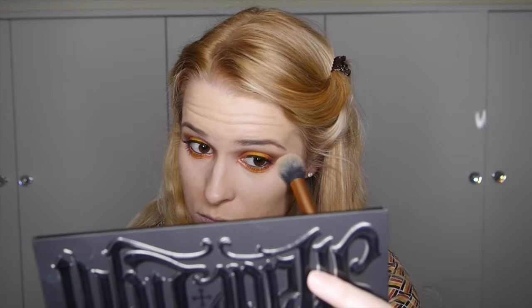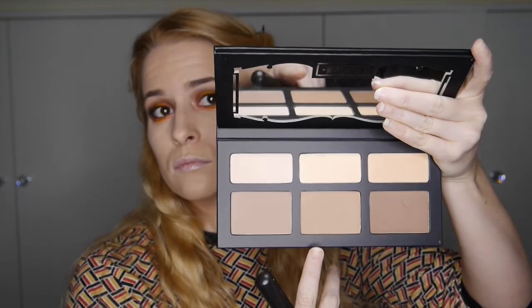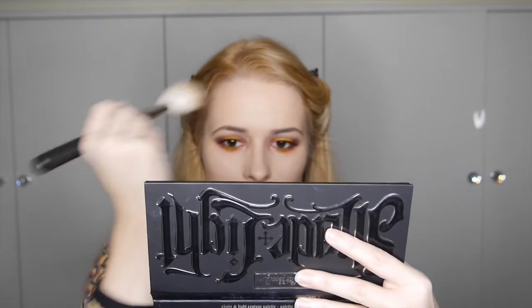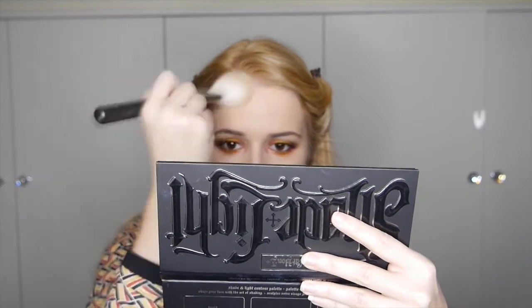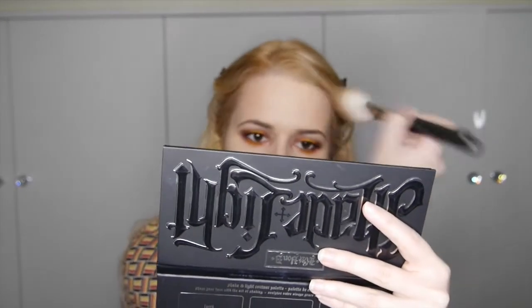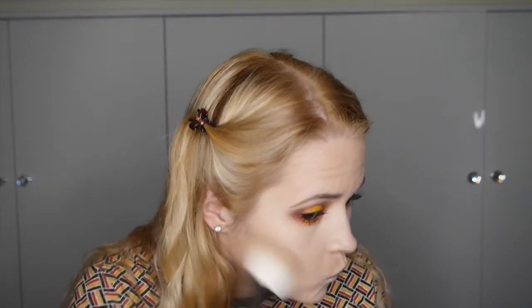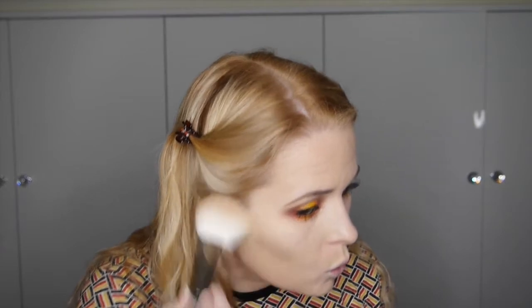Now contouring with the Kat Von D Shade and Light Contour Palette, starting with the Lyric shade — it's like a banana yellow — placed under the eye to really brighten it up. Then going in with Shadow Play to contour: starting with the temples and forehead, then the jawline, then the hollows of the cheeks. I'm using my MAC 135 brush for this, which is the most excellent brush.